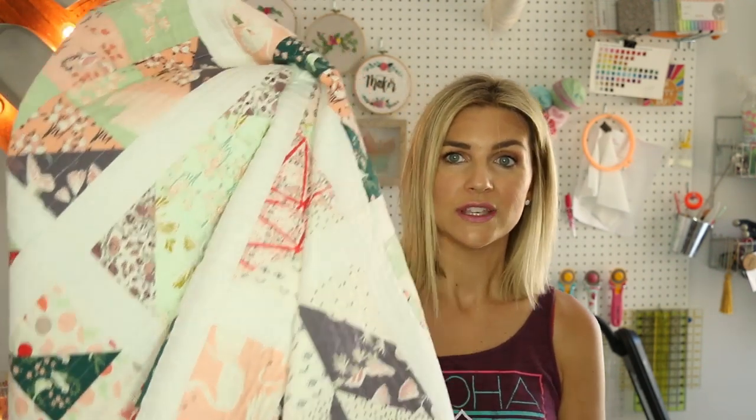Hey everyone, it's Melanie. Welcome back to my channel. This is part two of the machine binding tutorial. There is a part one that shows you how to make your strip — if you need to see that it'll be linked below. This is going to be the tutorial that shows you how to attach that onto your quilt with your machine.